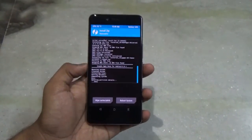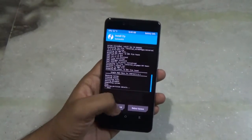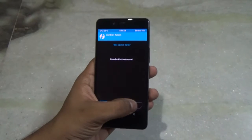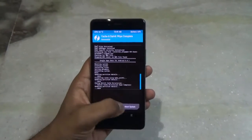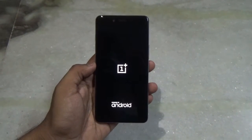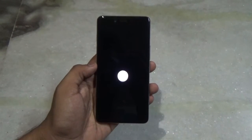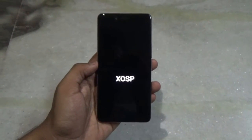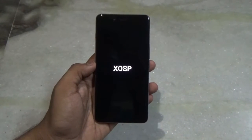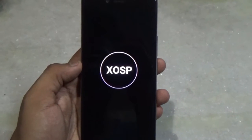We have finally flashed this ROM successfully without any problems. Now let's reboot the device. The initial boot might take some time, so be patient and don't panic. This is the boot animation of the new XOSP ROM, which is kind of cool with the black background.